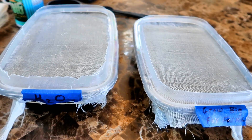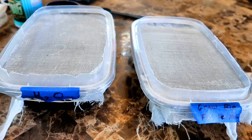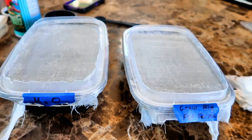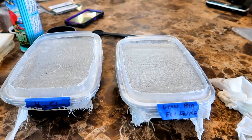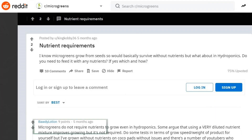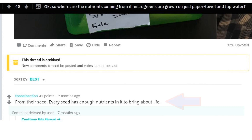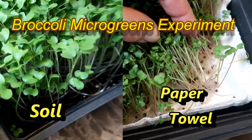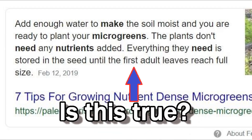The cheesecloth is resting on the water so it should stay wet to feed the microgreens as they grow. Now you might be wondering what's the point of this experiment? First I wanted to see how well the cheesecloth would do as a medium for seeds, and second I wanted to see how much of a difference nutrients really make at this stage of a plant's life cycle. I can't tell you how often I hear that microgreens do not need any nutrients to grow — that all the nutrients the plant needs are contained in the seed. I've grown microgreens on paper towels and in soil and they always grow better in soil, so I want to have a fair test on the same medium. And if nutrients do make a difference at this stage, is it a significant difference or a minor one?